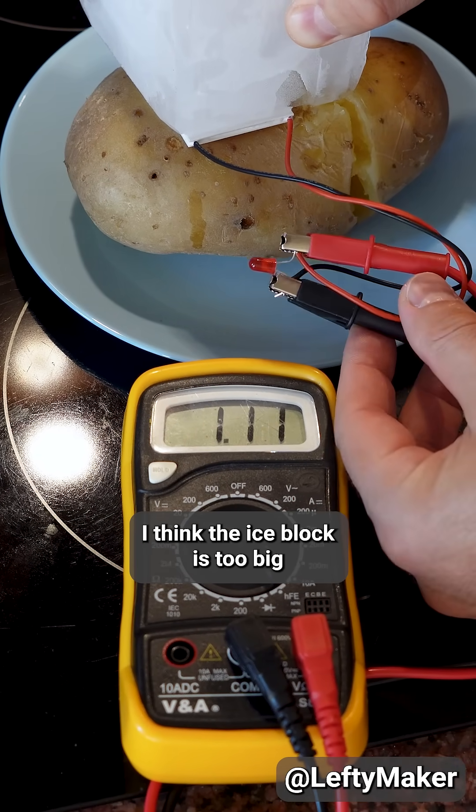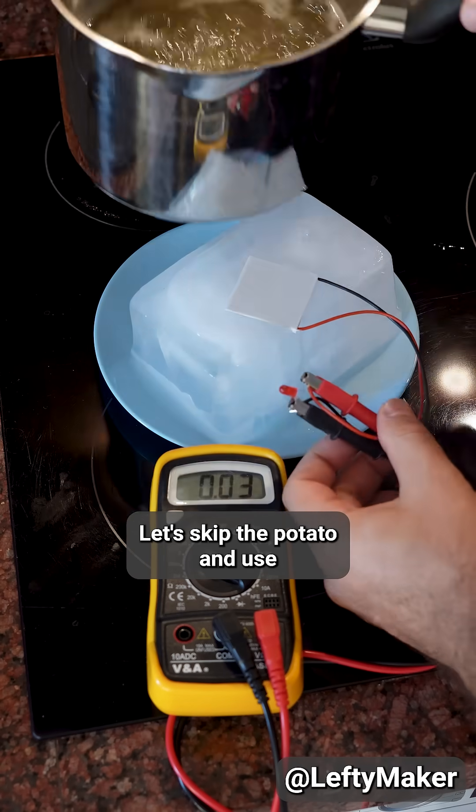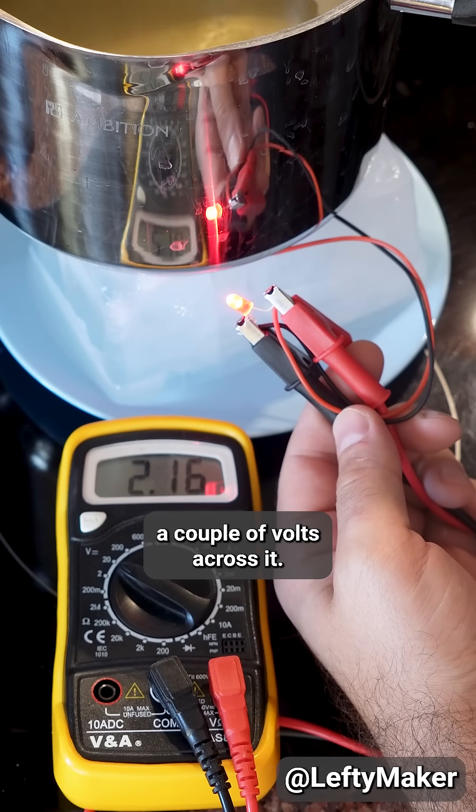I think the ice block is too big and it's cooling the potato. Let's skip the potato and use the pot of boiling water instead. Now that's more like it — the LED lights up and we're getting a couple of volts across it.